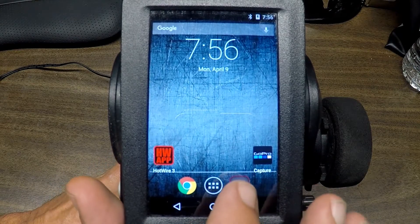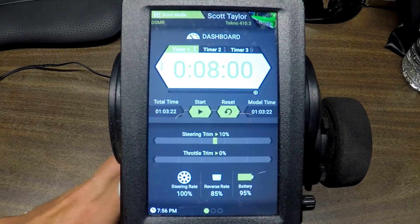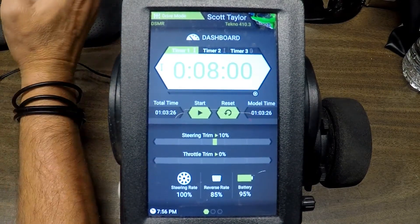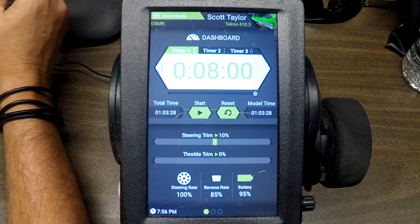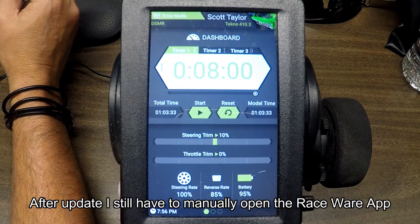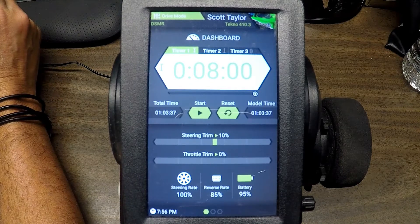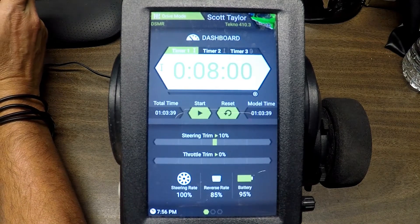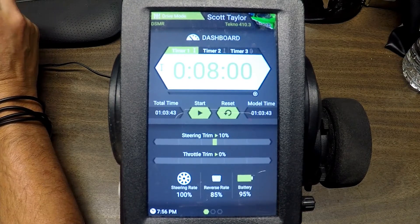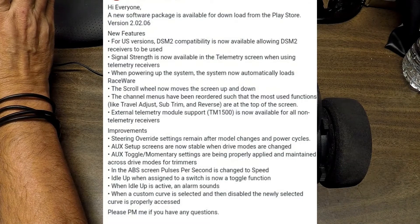When the radio boots up, this is what it looks like. You have to go into the RaceWare app, and there happens to be one of my cars right there. One of the things in the update is that you don't have to push the RaceWare button — it'll boot right up into RaceWare. I'm not going to go through all of the new features; I'll post a screenshot so you can go through them.